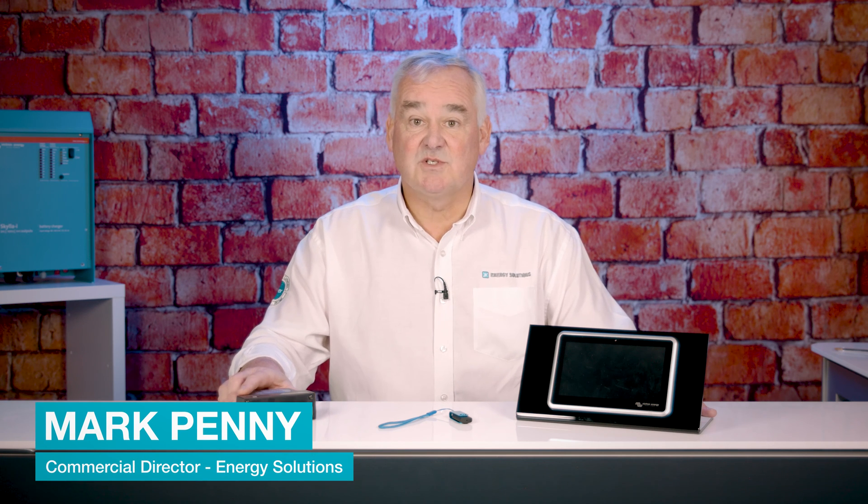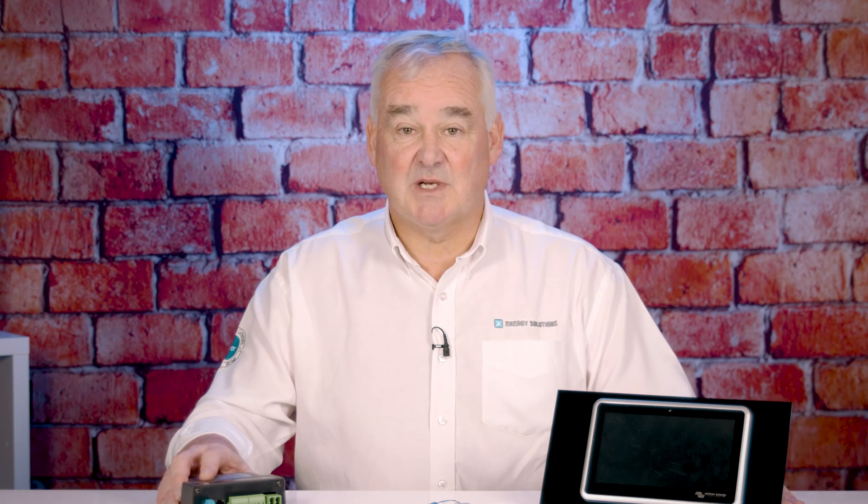Today we're going to talk about how to install custom software on the Cerbo or Ekrano to run the new Energy Solutions smart switch. If you have received your smart switch with a USB, you will now need to follow this process to get it installed on your Ekrano or Cerbo GX device.